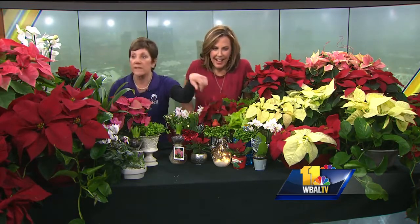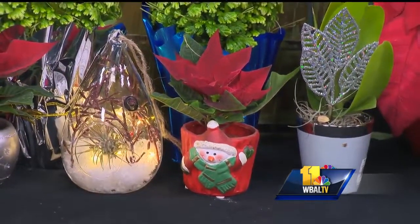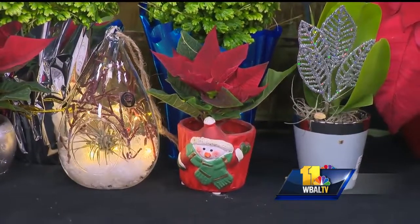And then we have these little teeny mini poinsettias — the babies! They're great because inside the pretty container you just put water and there's a little wick, so you don't have to worry about watering. Just put water in it and it lasts for a while. They make a lot of great teacher's gifts, especially as school is wrapping up, and really just for anybody.